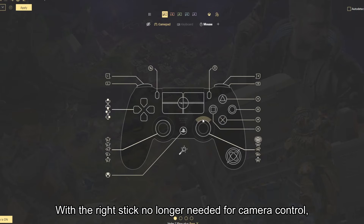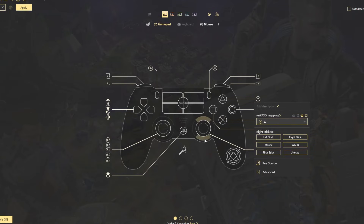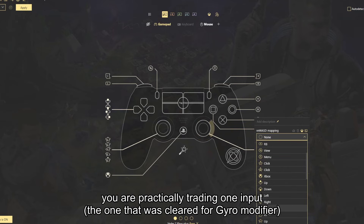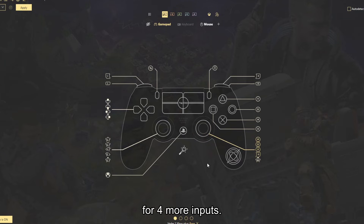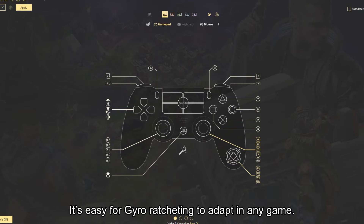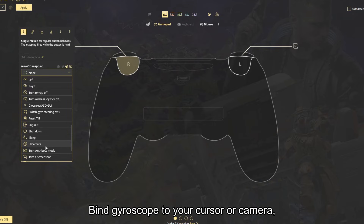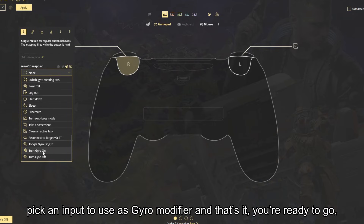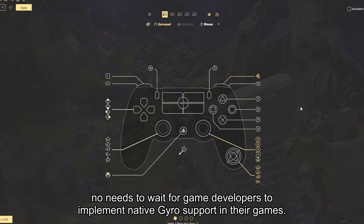With the stick no longer needed for camera control, it can be repurposed for other uses. If you break down stick input into four directions and bind each of them to an action, you are practically trading one input — the one that was cleared for the gyro modifier — for four more inputs. It's easy for gyro ratcheting to adapt in any game: bind gyroscope to your cursor or camera, pick an input to use as gyro modifier, and that's it, you're ready to go. No need to wait for game developers to implement native gyro support in their games.